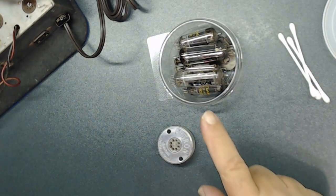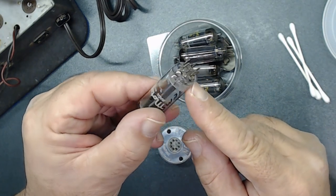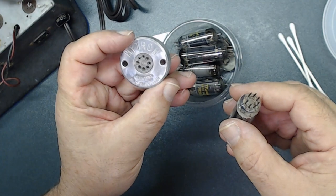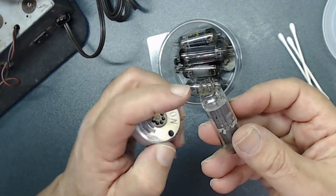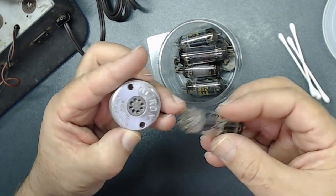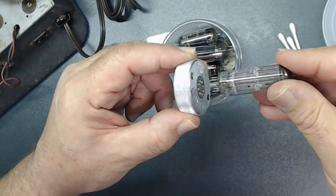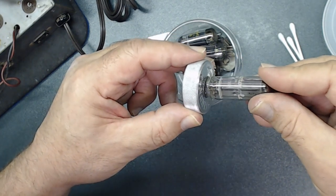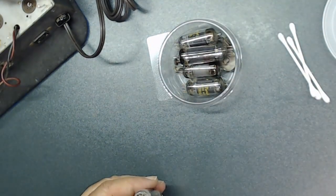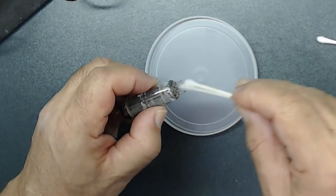Now is the time to put the tubes back in the radio, but before we do that we want to check the pins. Some of them are bent and pretty dirty. I'm going to use this tool — it actually fixes any bent pin, because you don't want to use just any type of tool to straighten them or you'll break the glass. I just put it right here, press it in, and they bend back — now they're straight. After that I get some alcohol with a cotton swab and I clean all the pins as best I can.